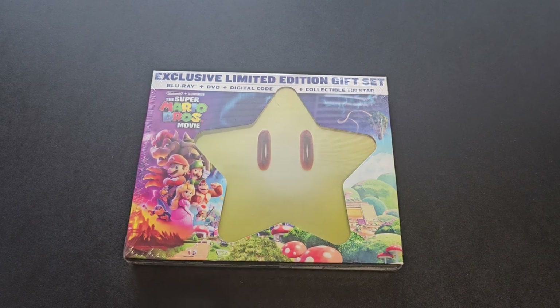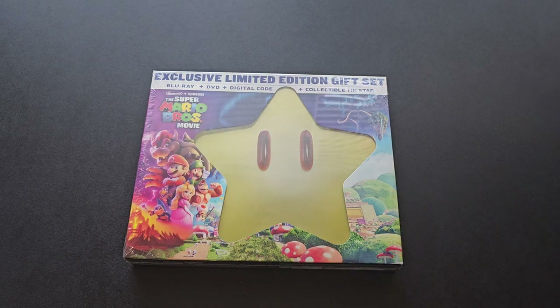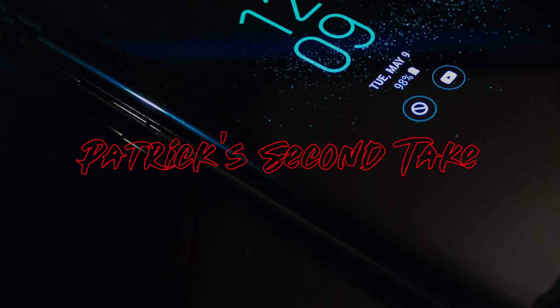What's up everybody, your boy Pat back again with another edition of Second Take. Today's topic of the day is the Super Mario Brothers movie. This is a Heat Rocks production.